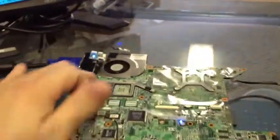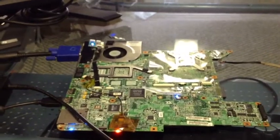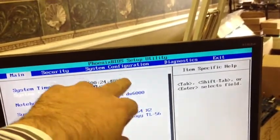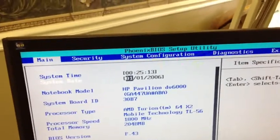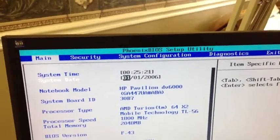We have a DV6000 here that was sent in with no video and no wireless. We can't check the wireless because we don't have a driver to initiate it, but we've turned the system on and we have zero-one-zero-one 2006 on screen. It's been running for 25 minutes. We notice there is a CMOS battery attached to the board and it's actually plugged in.